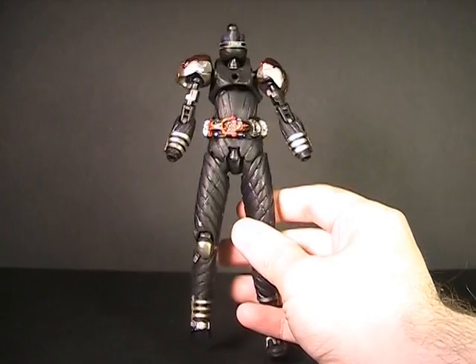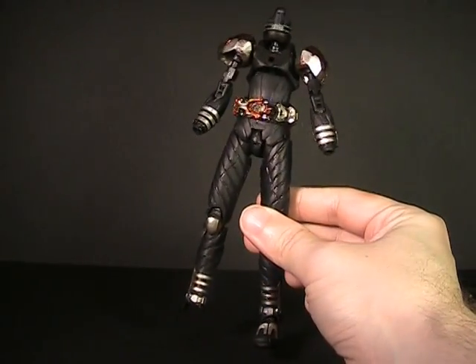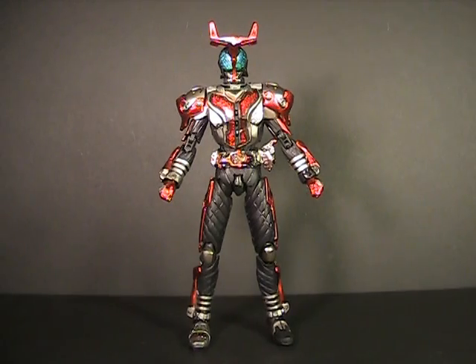While I won't be demonstrating all the part-switching, I want to show you what the toy looks like with all the parts removed just before assembling Hyper Mode... Whoa! That looks like something you'd find at a yard sale. Let's just go to Hyper Mode. Change! Hyper Beetle!